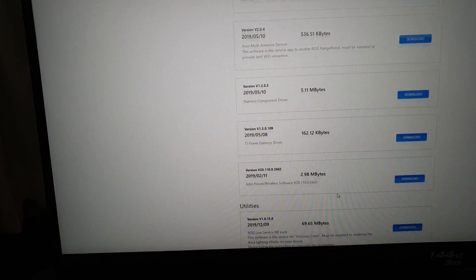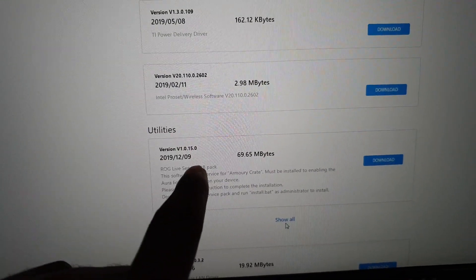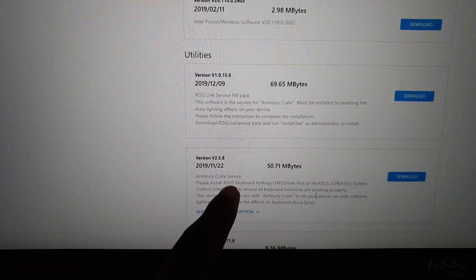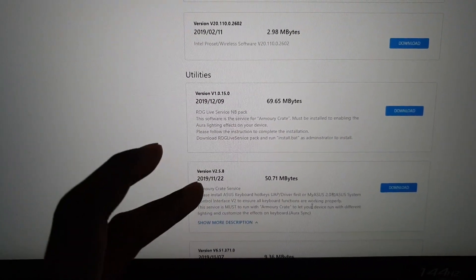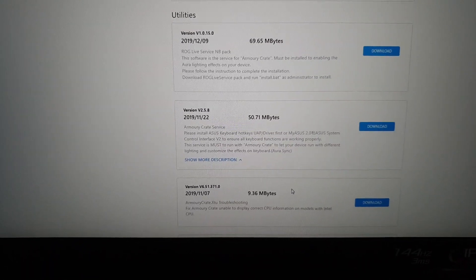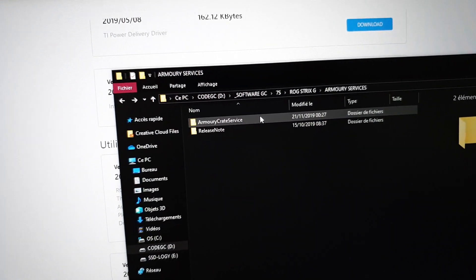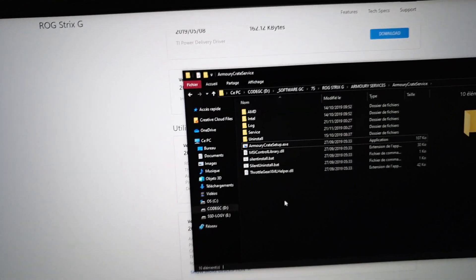You also have BIOS, audio, touchpad, and other options. Click on 'Show All' to see everything. Under Utilities, you can find ROG Live Service and Armoury Crate. Find 'Armoury Crate Service' — this is what you need to download. When you download it, save it to a folder you have created, like this.